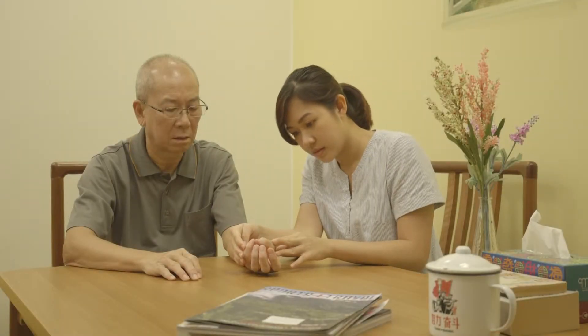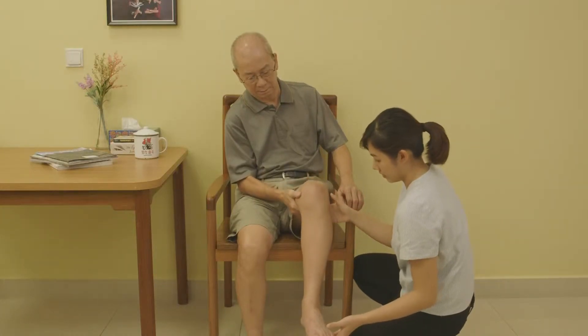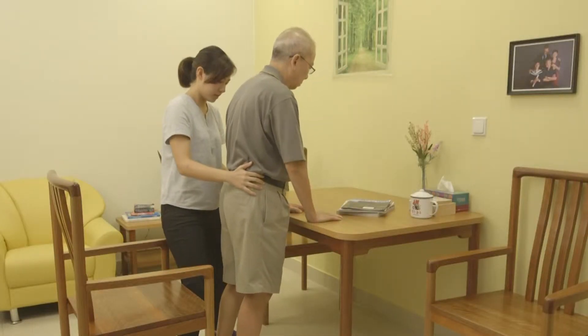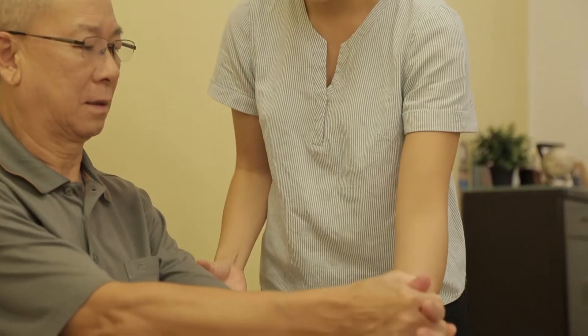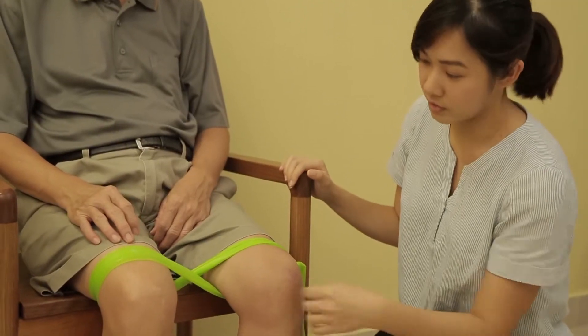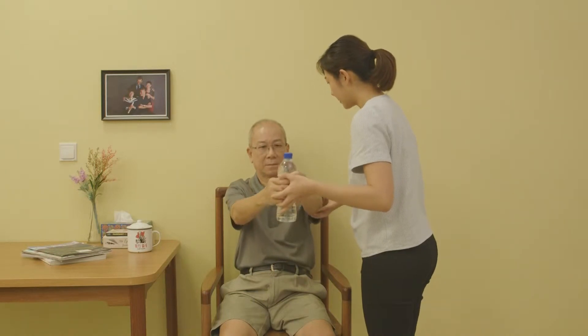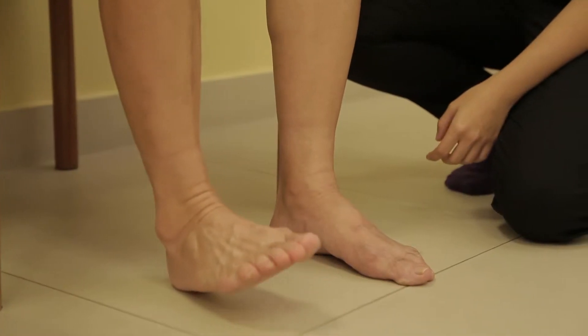Stroke is a medical condition where there is a lack of blood flow to parts of the brain. This can result in weakness of the arms and legs. Caregivers can use this video to perform simple exercises with stroke patients in the home setting. These physical exercises can help stroke patients remain active, improving their joint mobility and overall physical function.